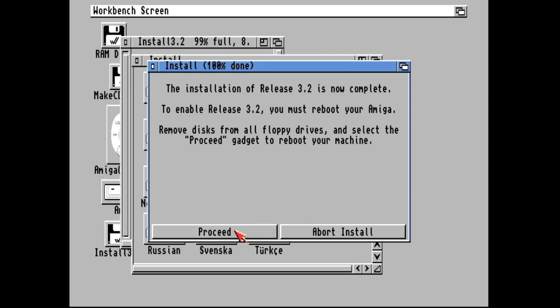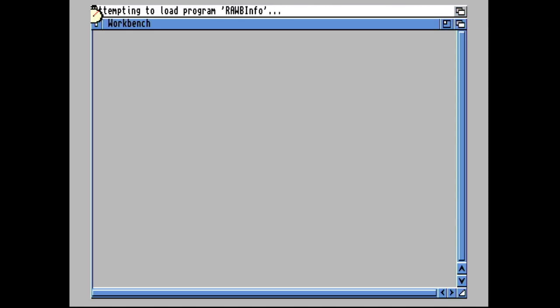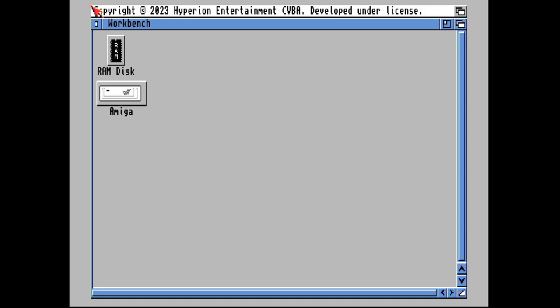With the installation complete and no disk in the drive, I'm going to reboot the machine. The ROMs I've actually installed are version 3.2.2, so I need to apply all the updates as well.